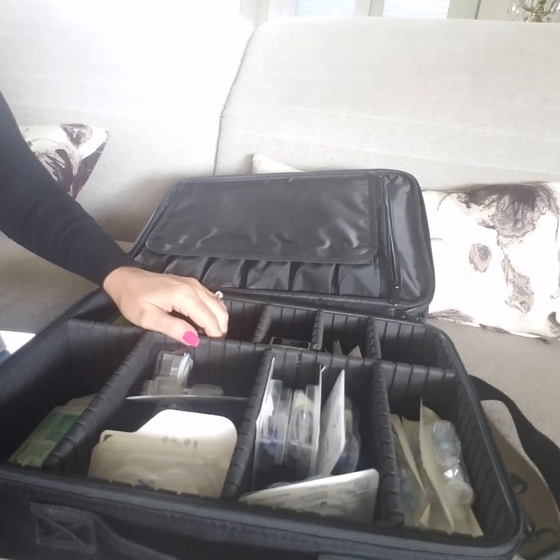Then you go down here and there's another zippered pocket. When you unzip it, I keep my grip grips in — I have several different styles. Also up here, when I'm going through an airport, I have my medical alert card and my wallet card. I keep all of that up here so I've got it handy when I need it.